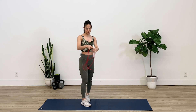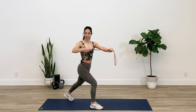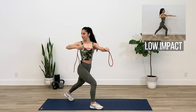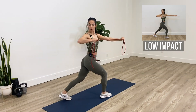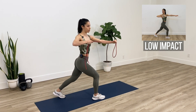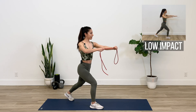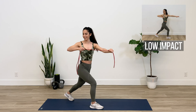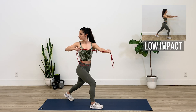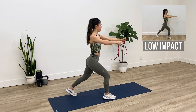Now we're just gonna switch sides — grab onto the right side and go over here. Bring that right elbow back as far as you can; my left hand is not moving at all. I can feel my shoulders burning — keep it up. One more.